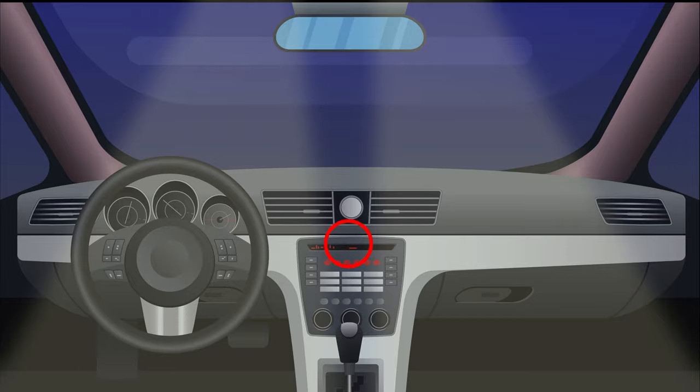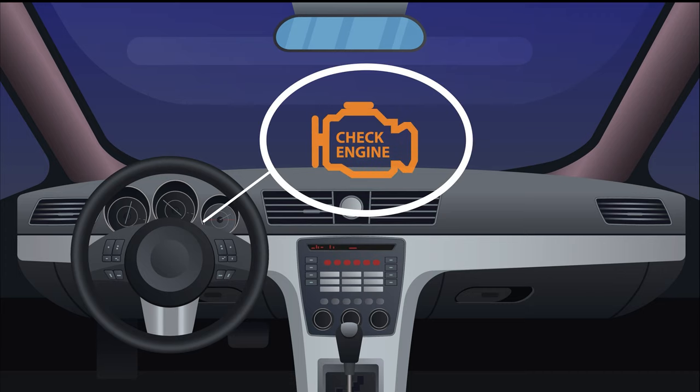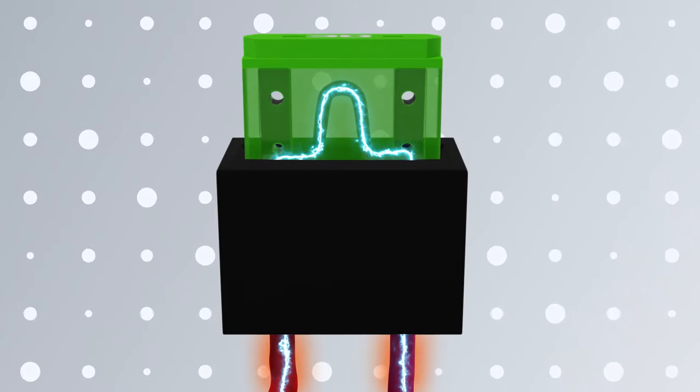A blown fuse will usually mean minor electrical problems like your lights or radio not working, or your check engine light might even turn on. If you replace a blown fuse with one that is a higher amperage than required, this could cause wires to melt and lead to a more serious electrical issue.